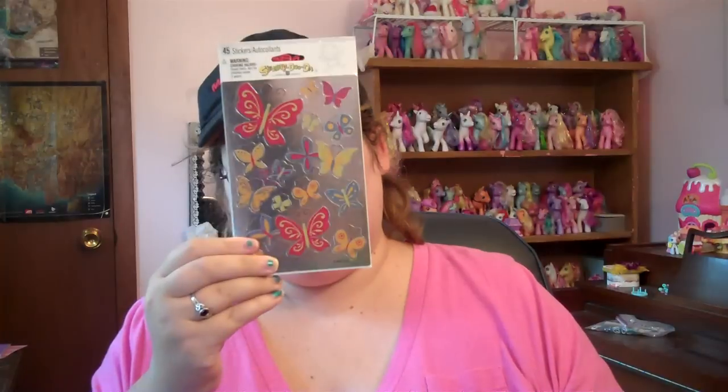And I got stickers that nobody cares about. So, that's what I got!